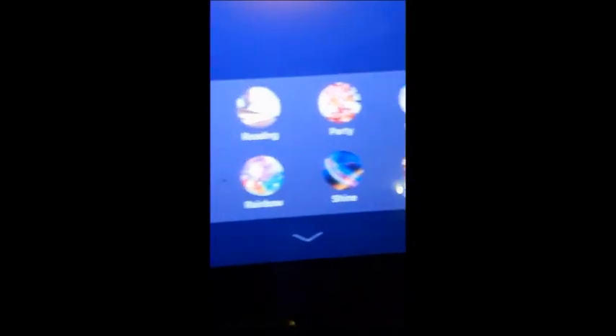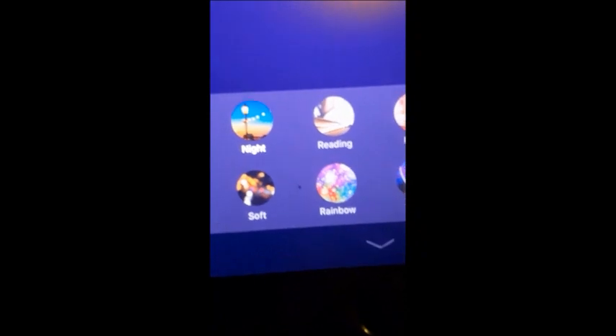There's gorgeous, leisure, party, shine, rainbow, reading, night, and soft. She's going to go through some of the scenes and tell you which one it is while we show what the lights do. Night — reading, that's really bright — party — leisure — soft — rainbow, let's leave it there a minute and let it go through. They're really pretty. And shine — this one's just plain red.